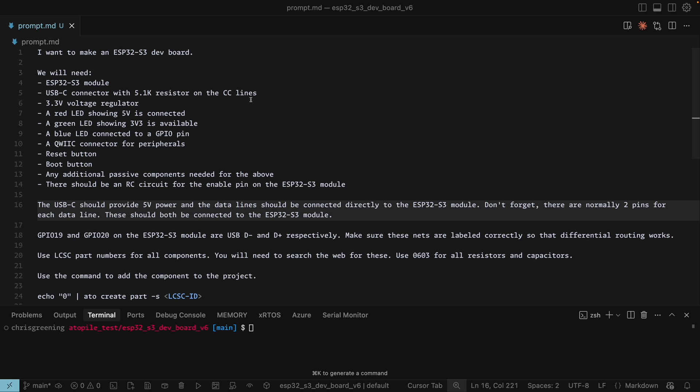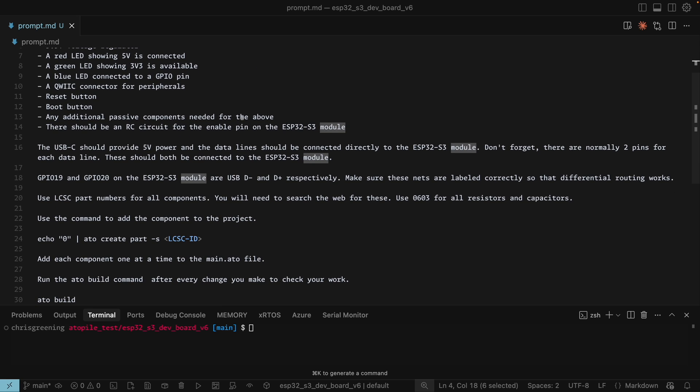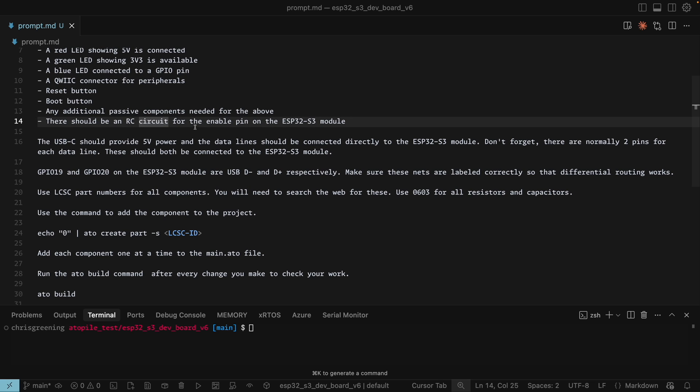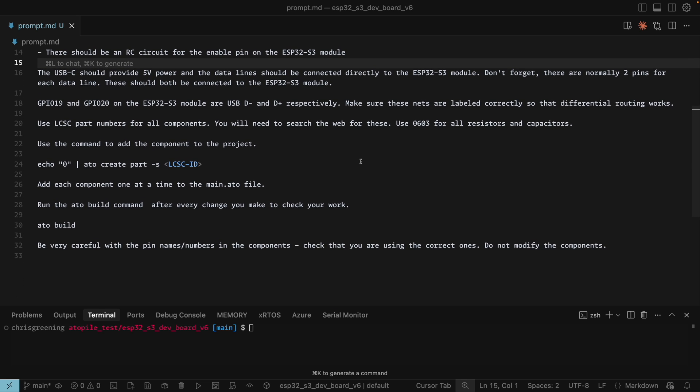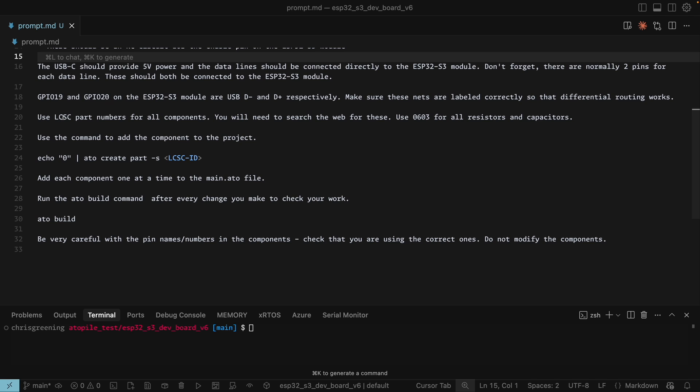I've made a new Atopile project and here's the prompt we're going to use. We want an ESP32 S3 dev board — we'll need an S3 module, USB, a 3.3 volt regulator, a few LEDs, a quick connector, and a reset and boot button. I've given it hints: an RC circuit, USB-C for 5 volts with data lines. GPIO 19 and GPIO 20 on the ESP32 S3 module are the D-minus and D-plus pins, so make sure we label those correctly for differential routing.